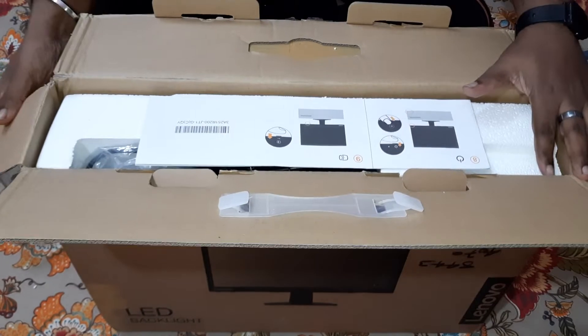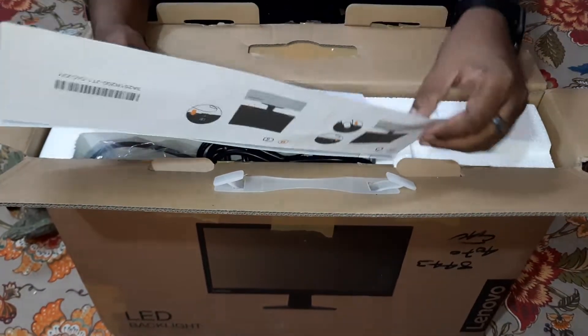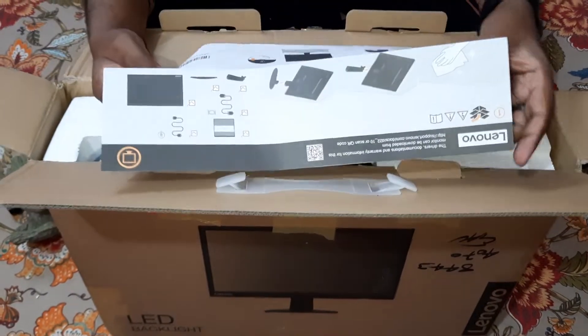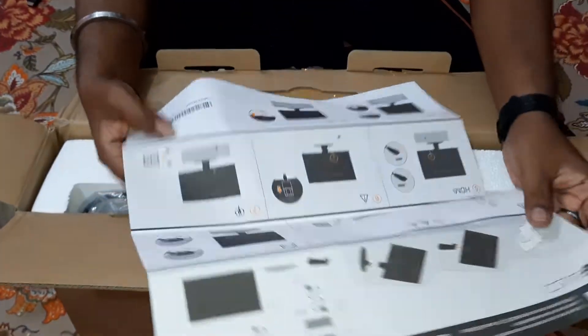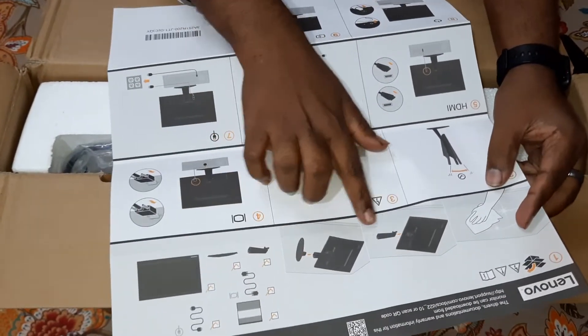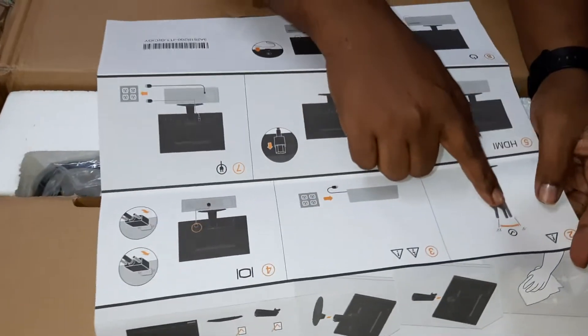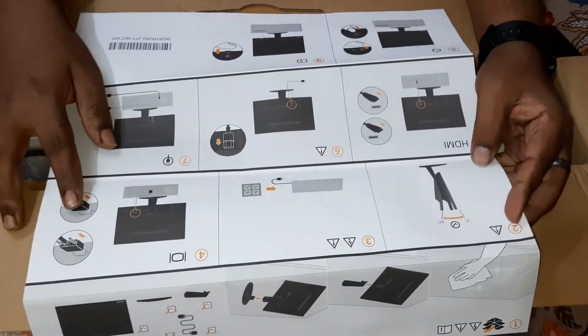On top we have a pamphlet — let's see what this is. Okay, so it's instructions for attaching the stand. The tilt angle is from minus 5 degrees to 22 degrees. It also shows the connection ports — standard stuff.